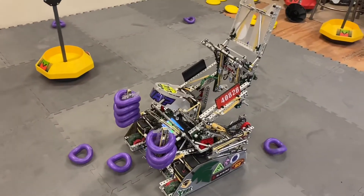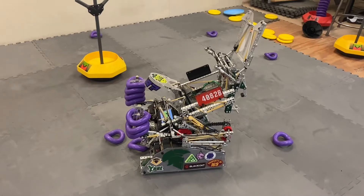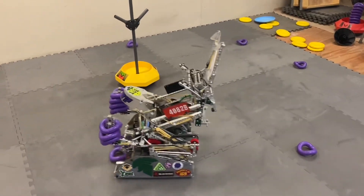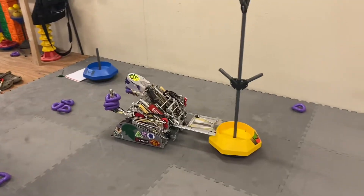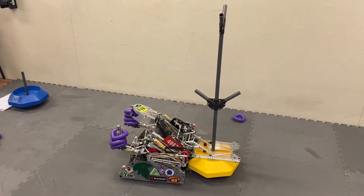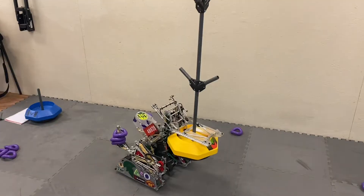There we go — we have the four rings and they're all loaded up. Not every single one goes on, but it works most of the time. The last thing we do is get the tall goal in the front, lock it on the goal cover, and then we can pick it up. We can still do everything we normally can — we can balance it on the platform if we want.